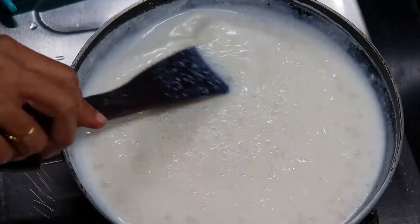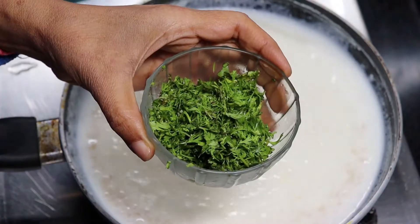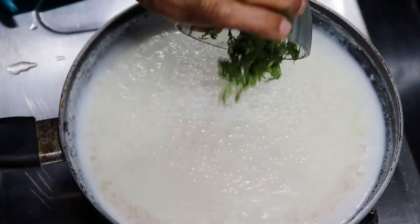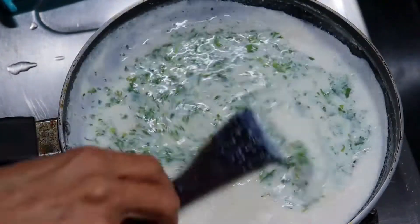Cook for 2–3 minutes on a medium flame to make the sauce. Now we need to make it a herb sauce, so we are adding fresh dhaniya powder, about 1/4 cup, and mix it in well.